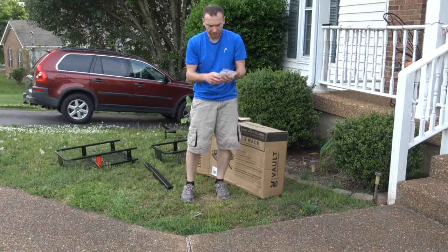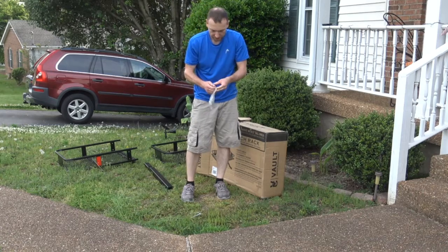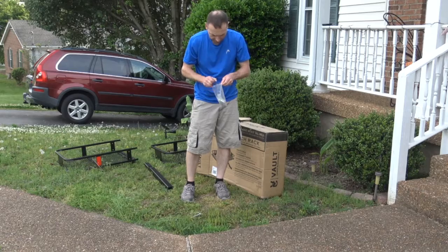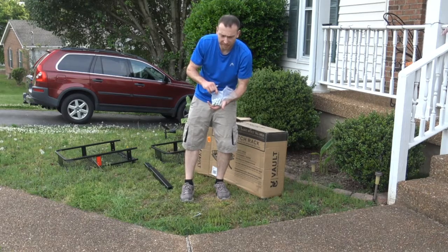Also, the hardware is in the box. The cotter pin comes with it and all the hardware that you need. Make sure it's all in there. There are holes in everything, so I'm hoping I'm not missing anything here.